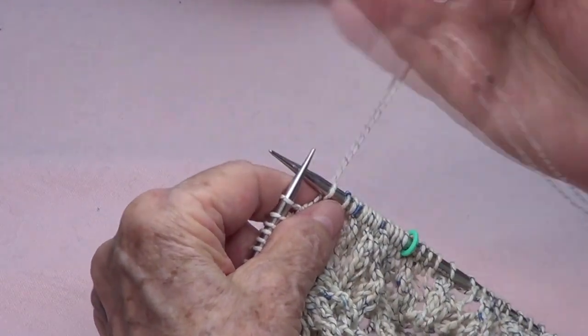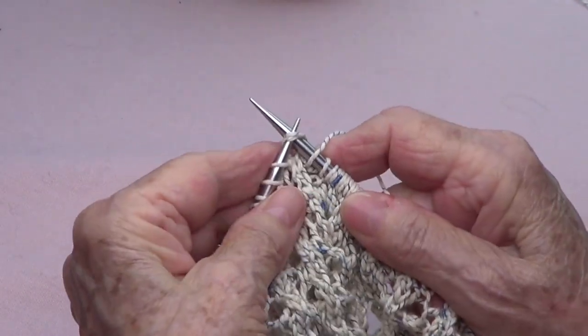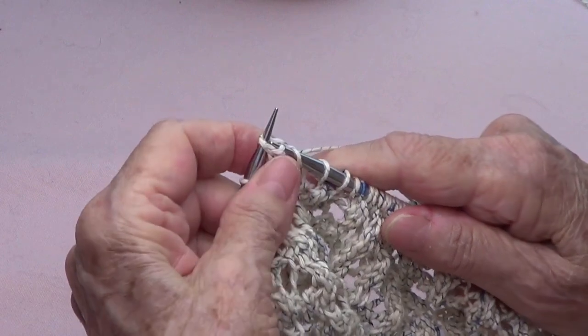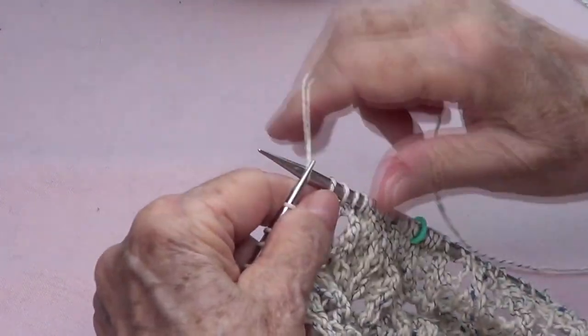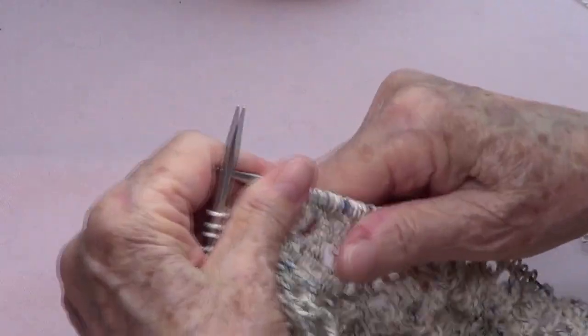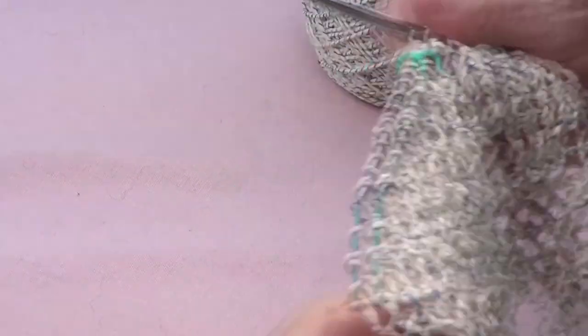Yarn over, pass those two stitches knitwise, knit one, and pass those two stitches over the last stitch, and yarn over. You do that the whole round, and I will see you on the next one.